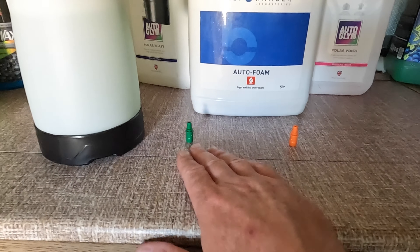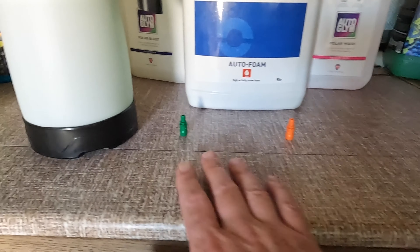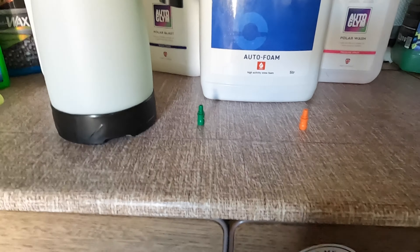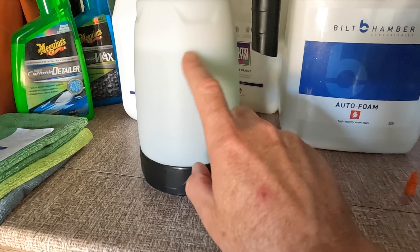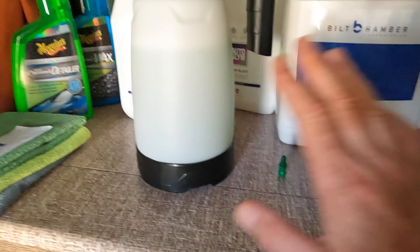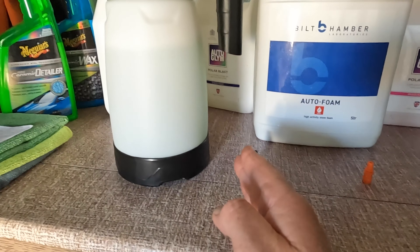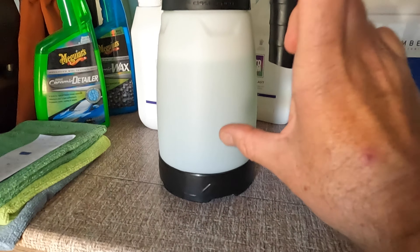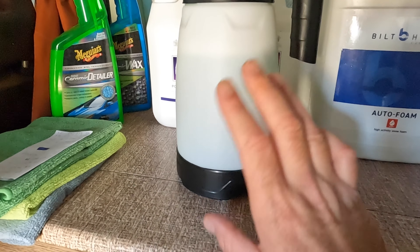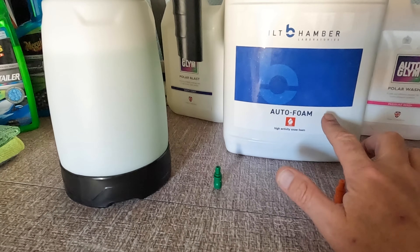Really having it very thick isn't necessarily ideal — intermediate foam is probably the sweet spot. Nonetheless, I want to test them. I have got a thousand mil of water in here, which is a little bit too much. But I want to be able to do these tests one after another: intermediate, then dry foam, then wet foam — all with exactly the same dilution ratio.